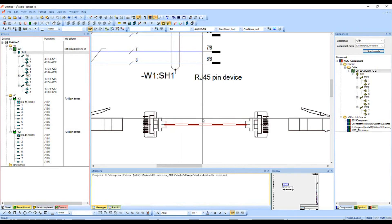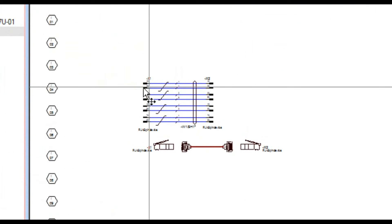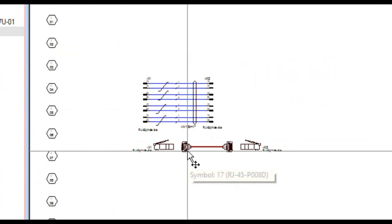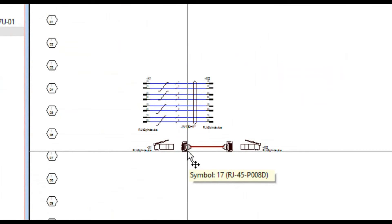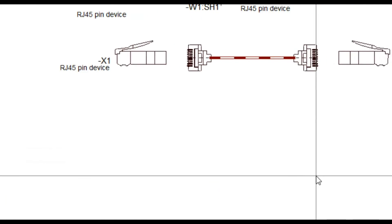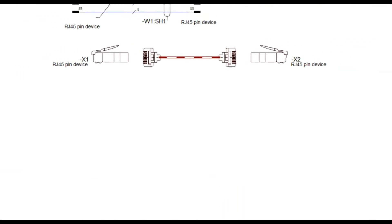I'm going to hit the letter O to zoom out and see what we've got. On the top we have our symbolic representation; in the middle we have our physical representation. We can also have a table representation as well. So I'm going to zoom in again with my Z key, stretch this box, and place the table down here.